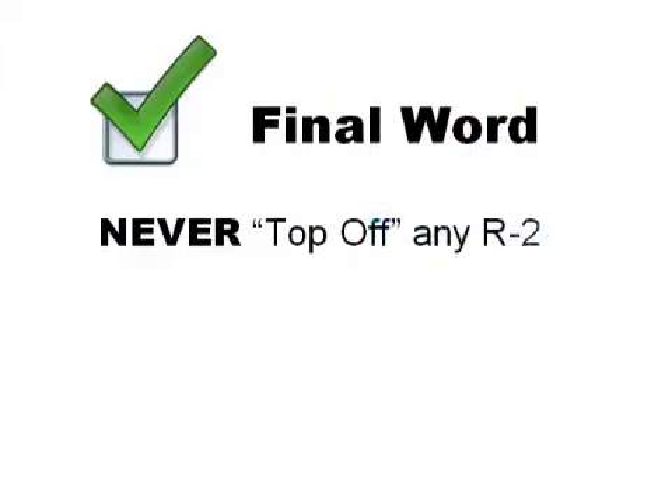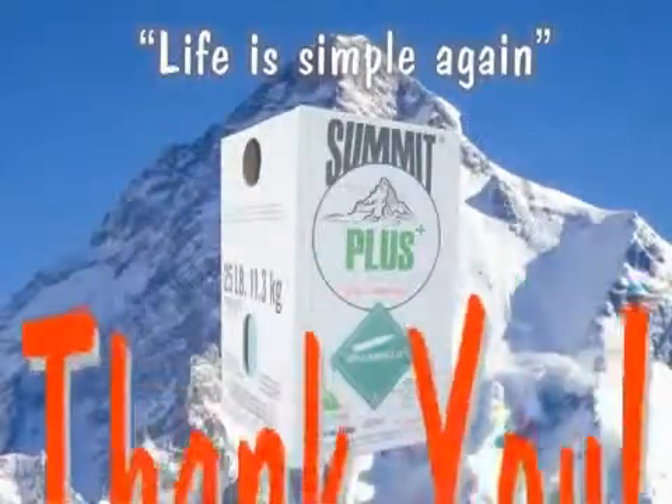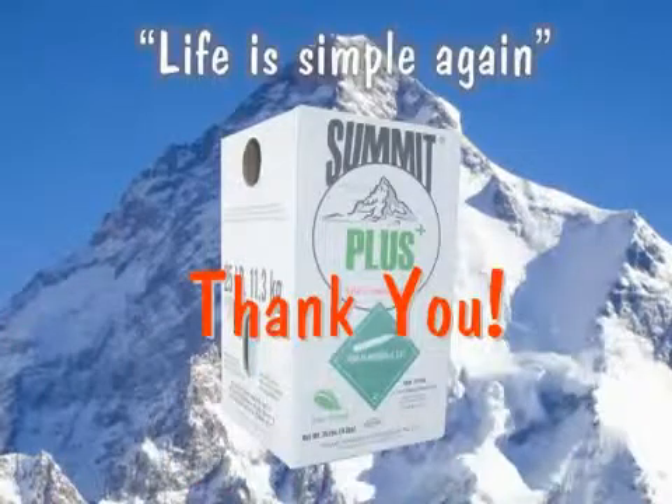One final word: never top off any R22 system with Summit Plus. Thank you for choosing Summit Plus.